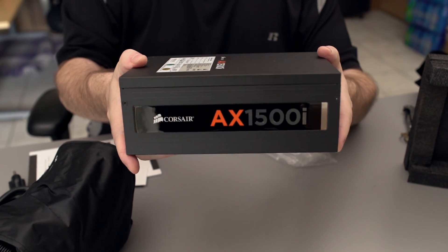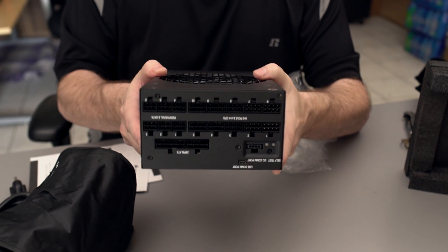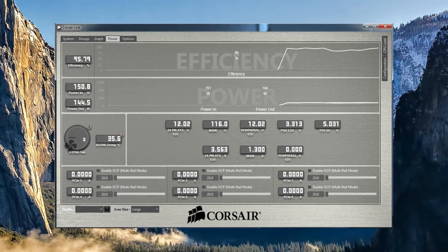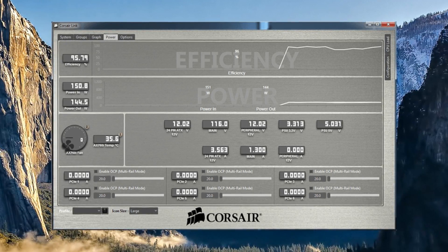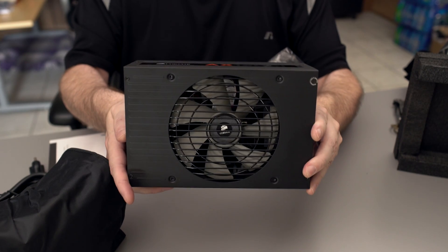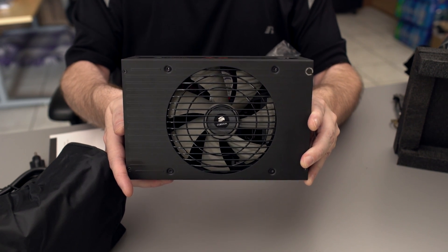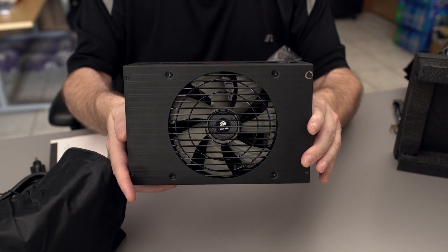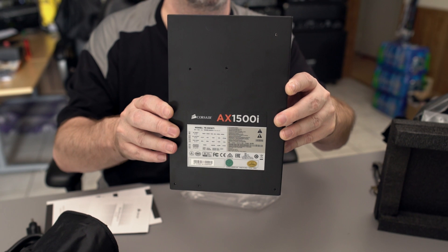Right here we have the side — we have the name. This power supply is also completely modular. It features their digital Link software, which you can use inside the Windows environment and monitor all of the stuff that you're doing, which is pretty cool. It only works with a couple of series — the AX and the HX — so you've got to make sure if you want to use that, you get the right type of power supply. And here on the bottom we see the fan. One thing about this fan is it runs very, very quietly, offers low RPMs, but still does great cooling.